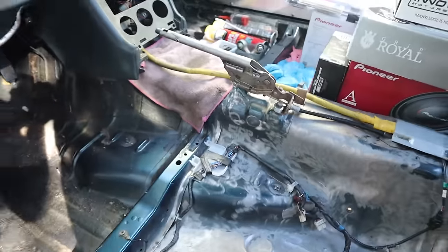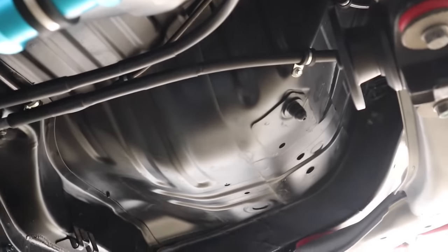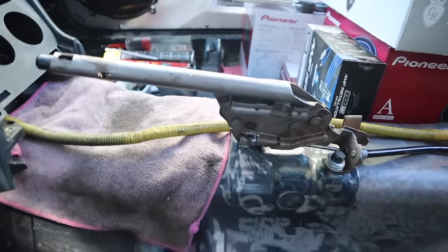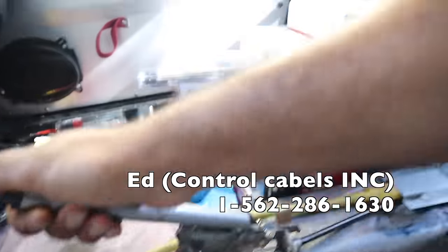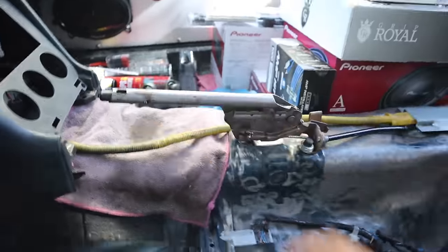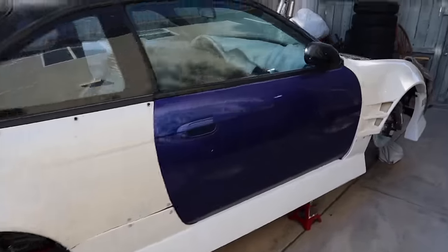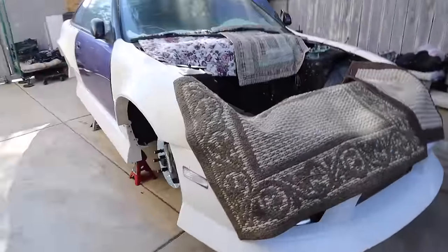Underneath the car I passed those through, and on each corner I went ahead and self-tapped it so it's held on and won't rub on the driveshaft. That's pretty much our e-brake install — hit up Ed at Control Cables if you get these calipers and he'll make you a set. Anyway, thank you for tuning in to another S14 episode — see y'all next week.